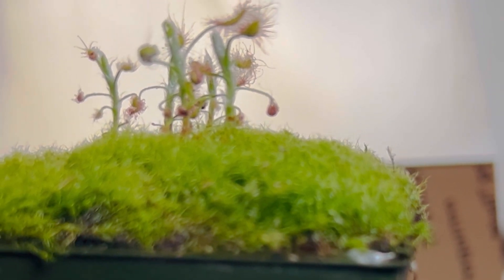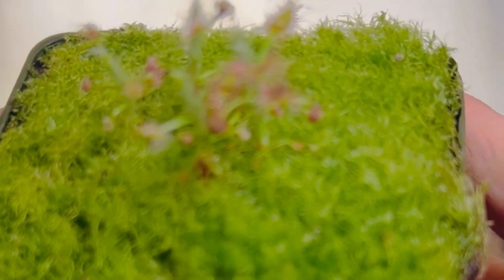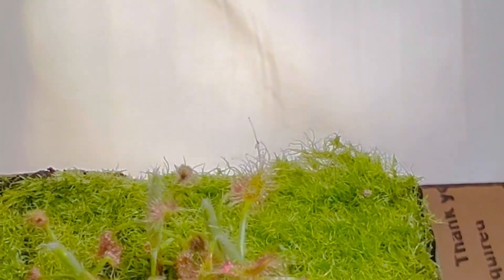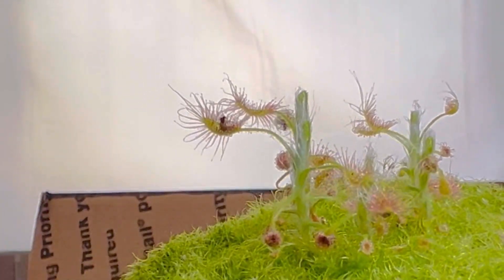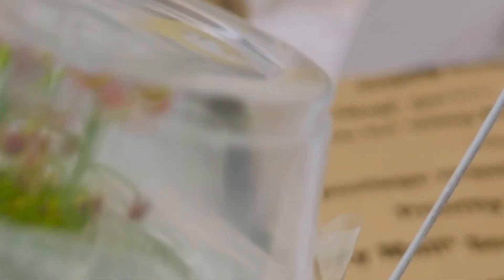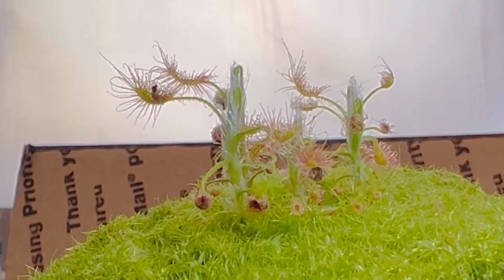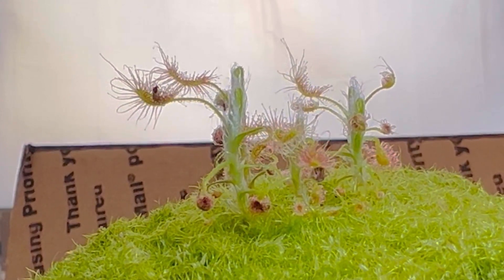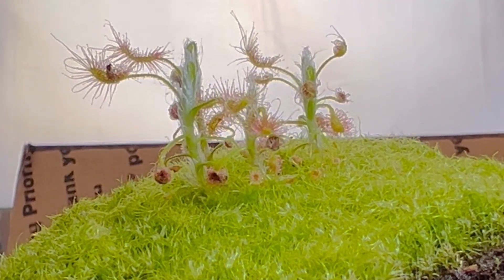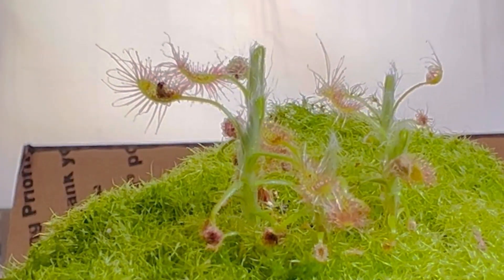No matter how good the grower, occasionally you're going to have little hitchhikers — it's almost impossible not to sometimes have a stray fungus gnat or something come along. So it's always a good idea to inspect your plants. But luckily we're talking about a carnivorous plant that has sticky traps, and sure enough — let's see if I can get a good focus on this — this plant went ahead and trapped that little fungus gnat for me. A handy tip: a few little sundews or other sticky trap passive carnivorous plants can be a great way to employ some natural pest control.